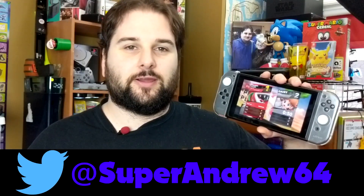Hey everyone, SuperAndrew64 here. Did you just play an epic match with Piranha Plant and you want to share it with the world, but you don't have a capture card? Fear not, because there's an easy solution I'm going to show you. All you need is something that reads microSD cards that you can plug into your computer, and obviously a microSD card from your Nintendo Switch. I'm going to walk you through each of the features and show you how to do this, and hopefully you can share your epic matches with the world.